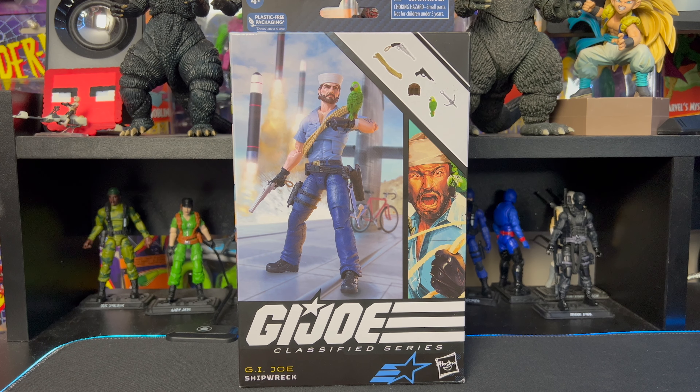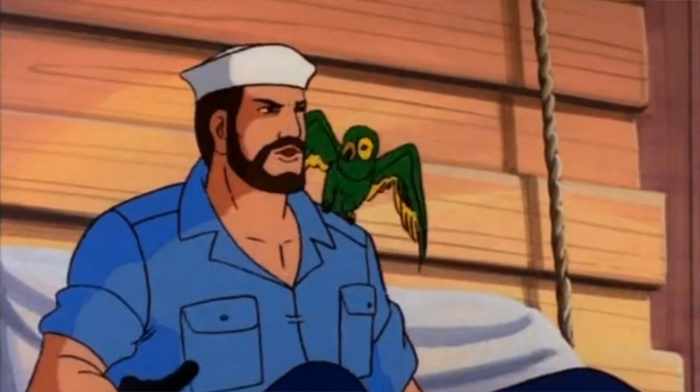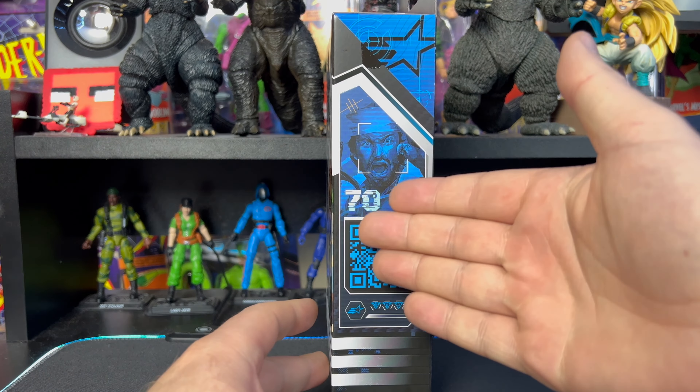What is up everybody and welcome to Everything's Plastic. Today we're going to be taking a look at a GI Joe Classified Series figure — this is the awesome Shipwreck. This is actually number 70 in the series. We have symbols on the side representing what this character specializes in. You can scan it with your phone and it brings you to the Hasbro website. There's an awesome image of Shipwreck on the side — love the artwork. GI Joe Classified Series on top, barcode and all that good stuff on the bottom.